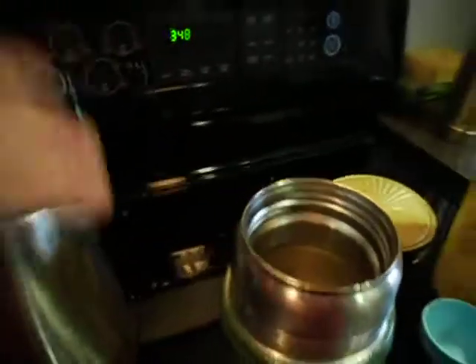Now it is boiling. The water is boiling, as you can see on YouTube. The kettle turns off by itself.